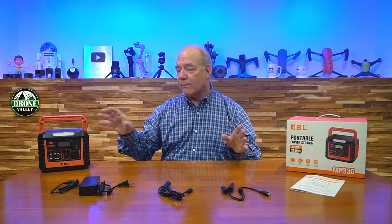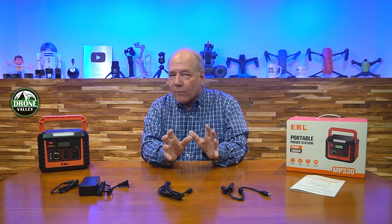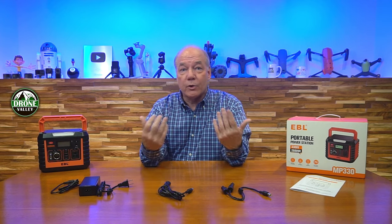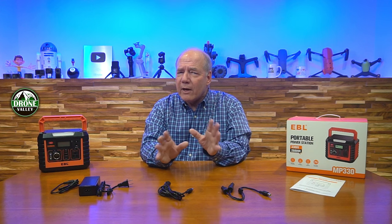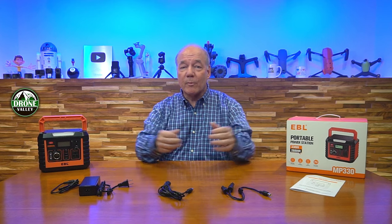So pretty much every connection topology you need is covered — any device you're bringing out in the field, no worries whatsoever charging it off this product. I think a lot of what I've just described really separates it from most other portable power stations on the market, especially smaller ones like this. Stay tuned — next I'll take a closer look, show you all the ports and explain the current and voltage you can draw, and then I'll come back at the end and point out four or five things that really separate the MP330 from other portable power stations I've reviewed.